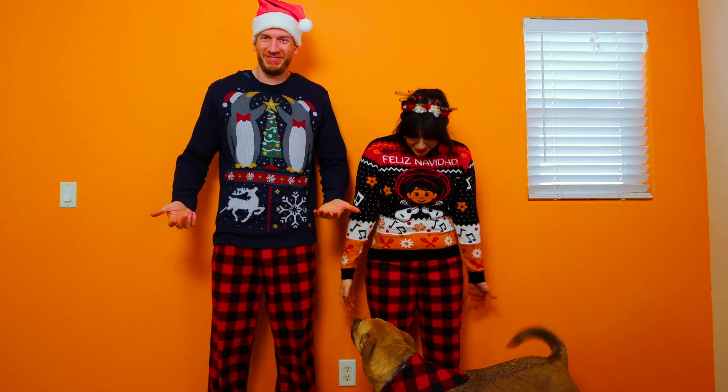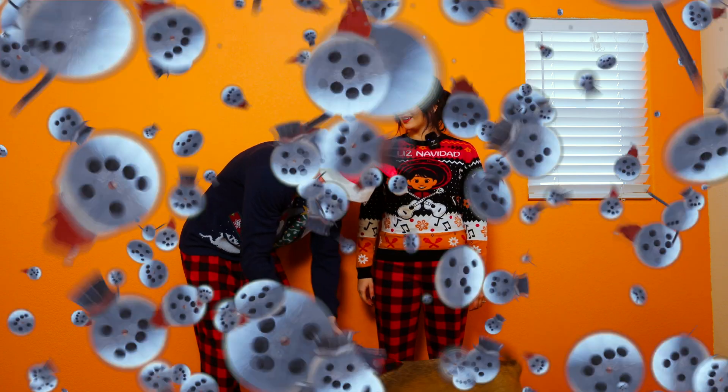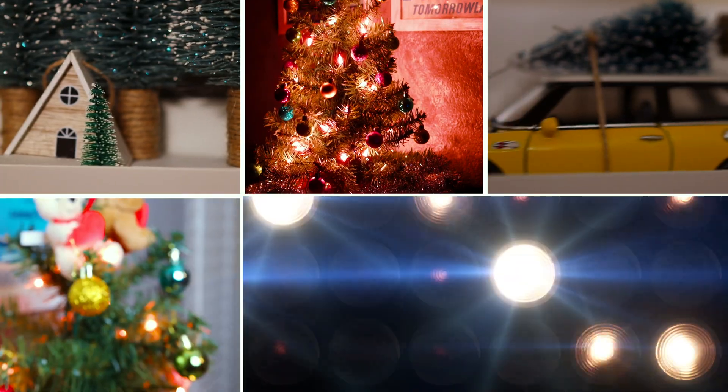First things first, you cannot be cheerful without looking the part. Oh look, now we have matching jammy pants! And Stella's a beginner! Traditions don't always have to be big. They can be simple, like decorating together. Quality time with the ones you care about the most is the very essence of holiday cheer. Stella, hit it! Let's go.